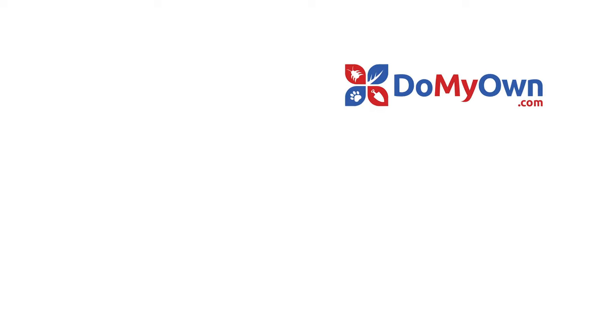And it's that easy with the expert help from Do My Own. Subscribe to our channel for more DIY and product videos.